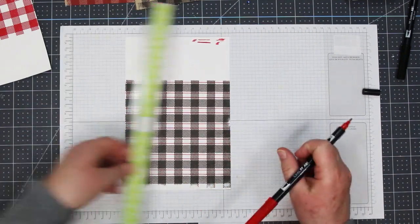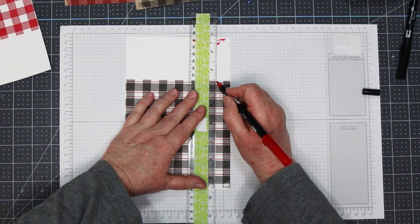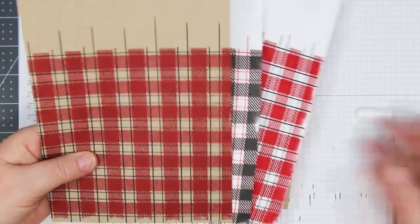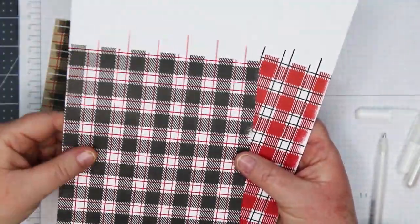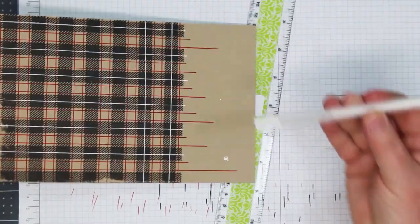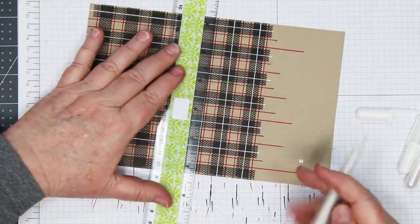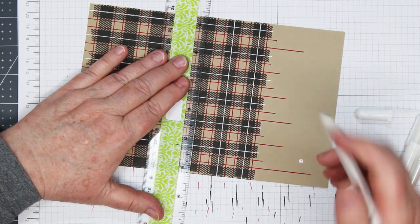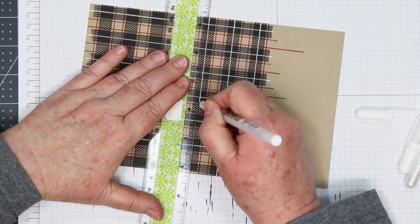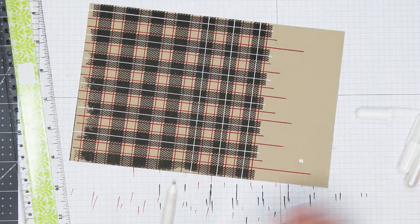One tip: my plastic ruler was starting to pick up some of the marker, so I just rubbed it on a dry cloth to clean it off. Now I'm adding white lines using a white gel pen — this time going through the middle of the black stamped image. Make sure your ink is really dry and use a good quality white gel pen. You want to go through the center of the black line in both directions.